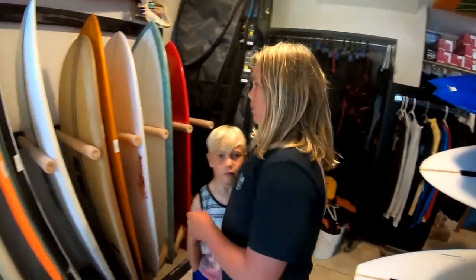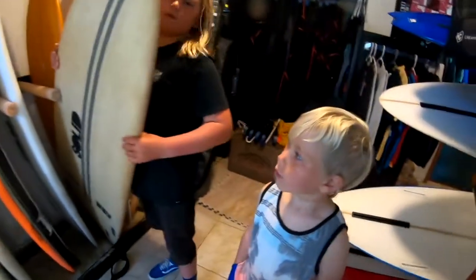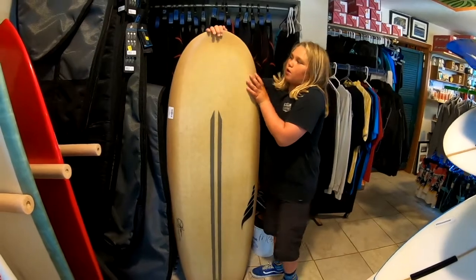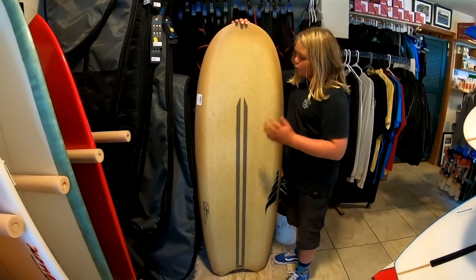Hey guys, so today we're going to be talking about the Bento Box — this is a sick board. We're just going to throw it on this foam thing so we don't scratch the floor or the board. This Bento Box is a really sick board because it's hemp, so it has a cool design on it.